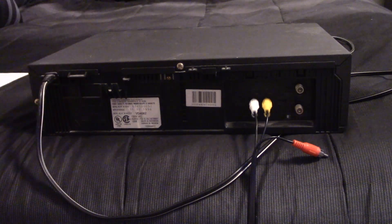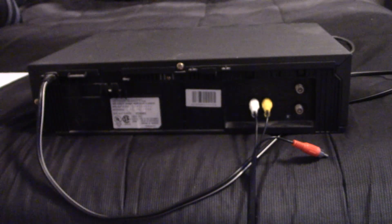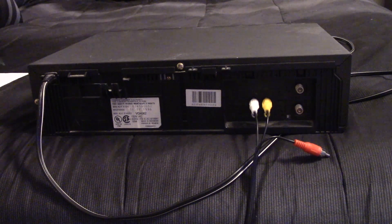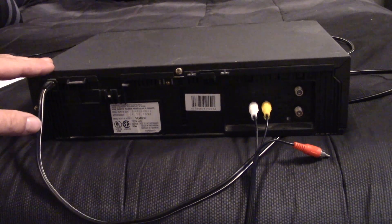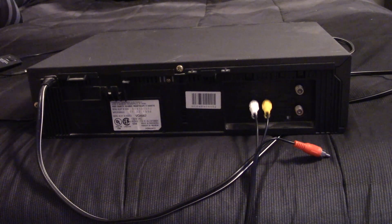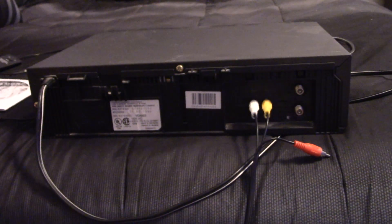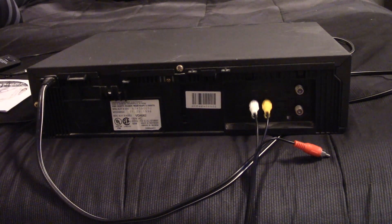Now you will take the other end and plug them into the adapter — yellow to yellow, white to white. Next, you will plug the USB into your computer, your desktop, or your laptop. I'm going to take this over, plug it in, power it up, and put the software disk in to show you what comes up. I already have the programs installed, so let's get started.